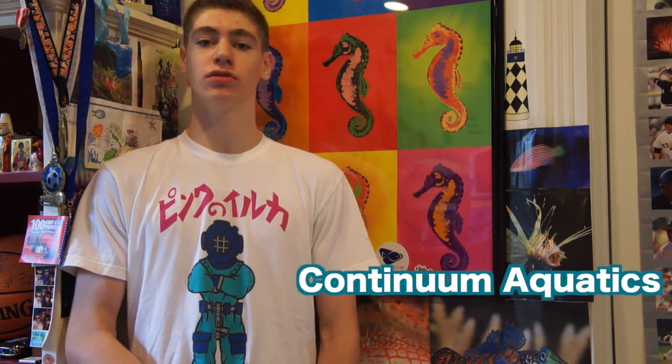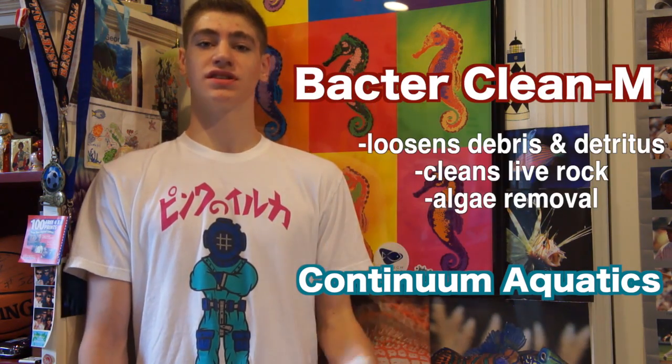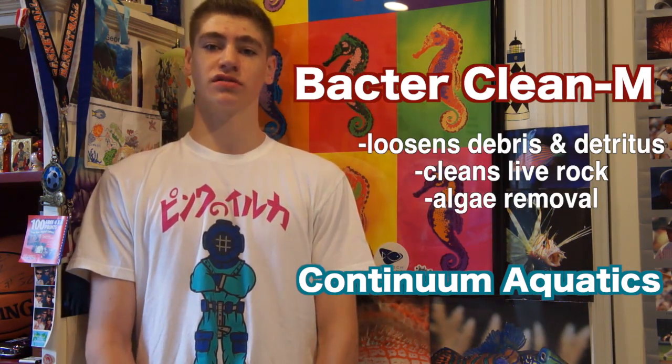Hi guys, it's George here and in this video I'm going to be doing another product review. I really believe I'm sharing one of the aquarium industry's best-kept secrets in this video, and I'm going to be talking about a product by Continuum Aquatics called Bacter Clean M, which loosens debris, cleans live rock and other surfaces in all reef and marine tanks.